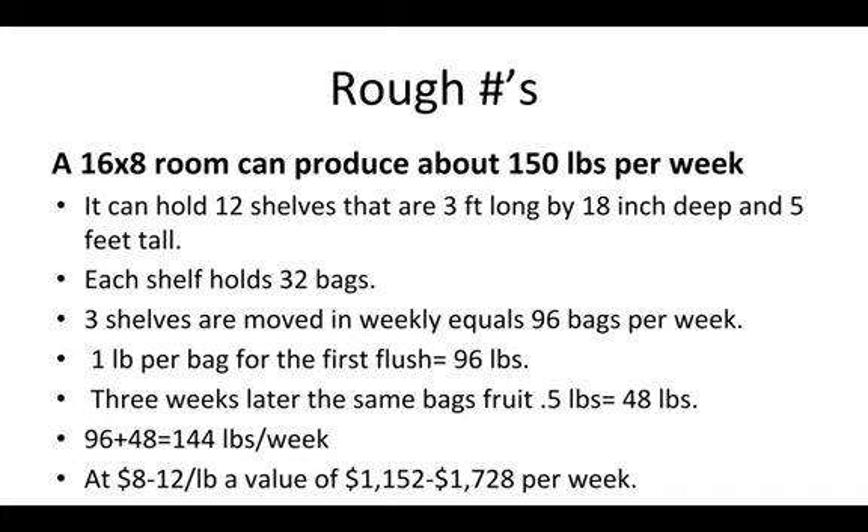Two weeks later it's going to fruit another half pound, so those same bags will produce about 48 pounds in the third or fourth week they're in the fruiting room. That brings the total to about 144 pounds per week. You have some bags fruiting for the first time, some fruiting for the second time, some just resting — a continuous flow of blocks coming in and going out. This is primarily with shiitakes, lion's mane, piopino, and chestnut, though shiitakes have closer to a 10-day crop cycle, so you'd potentially be generating even more mushrooms per week with shiitakes.